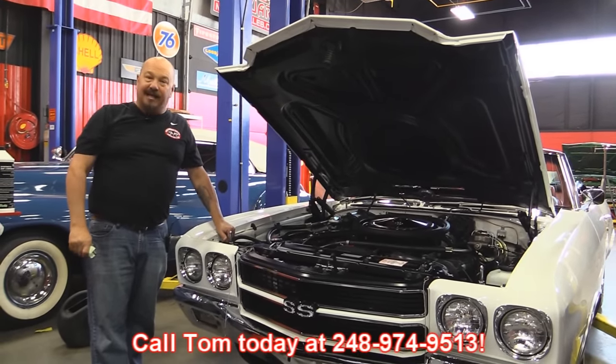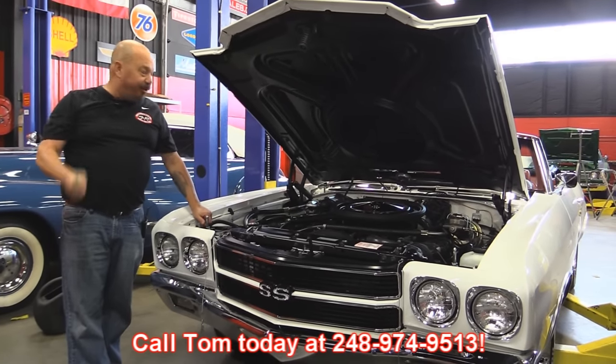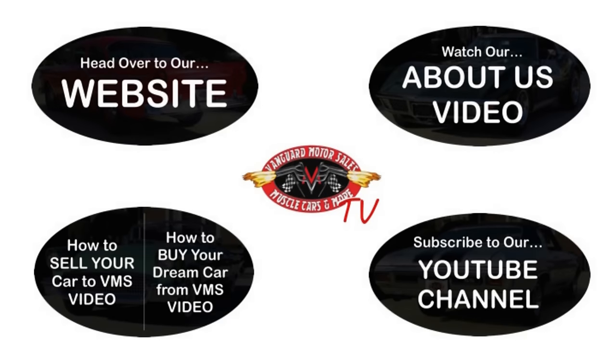Give us a call at 248-974-9513 and let Vanguard Motor Sales park this dream in your driveway. We've made it really easy for you — click on any one of these five pictures here and it'll take you right to whatever you're interested in. We're going to give you about 30 seconds here to click these pictures. If you need more time, just go back in the video and click that picture.